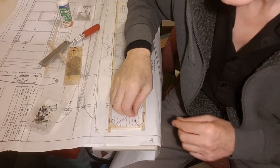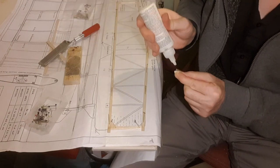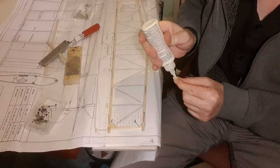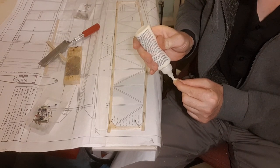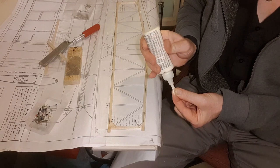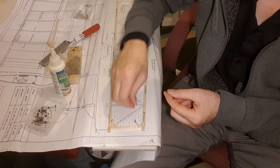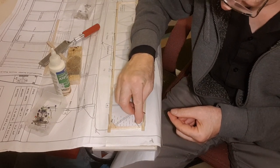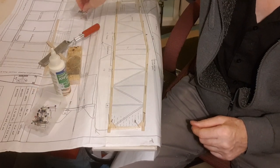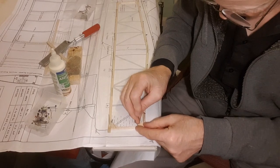I've cut four gussets. The important thing to remember with gussets — if you remember from my other videos — is that the grain should be pointing down the longest side. Just put plenty of glue on there, sit it in there, and I'm just going to put a pin at the back of it to hold it tight into that corner.